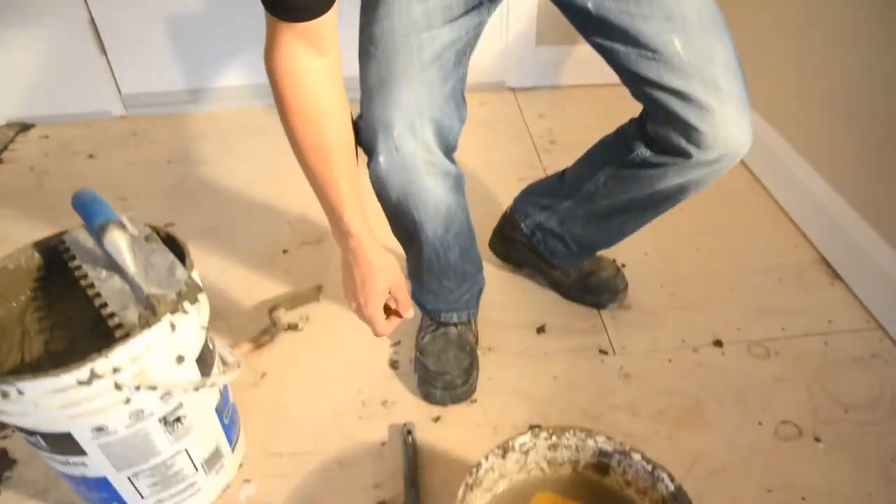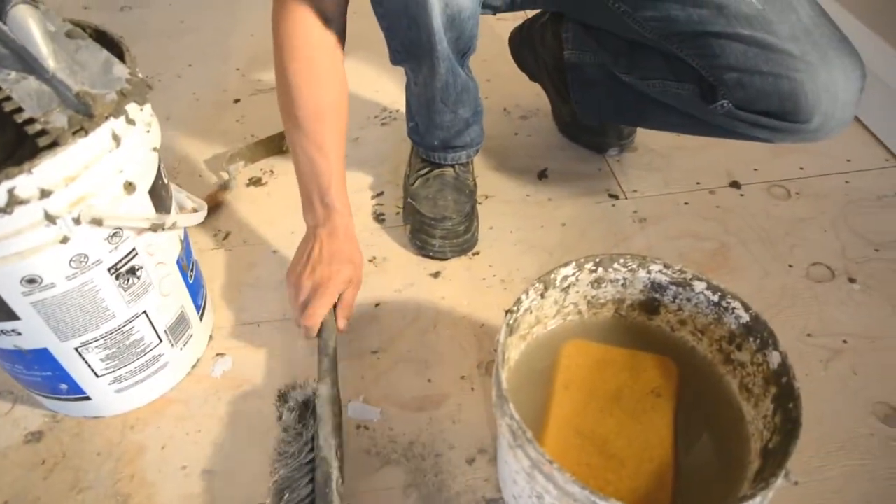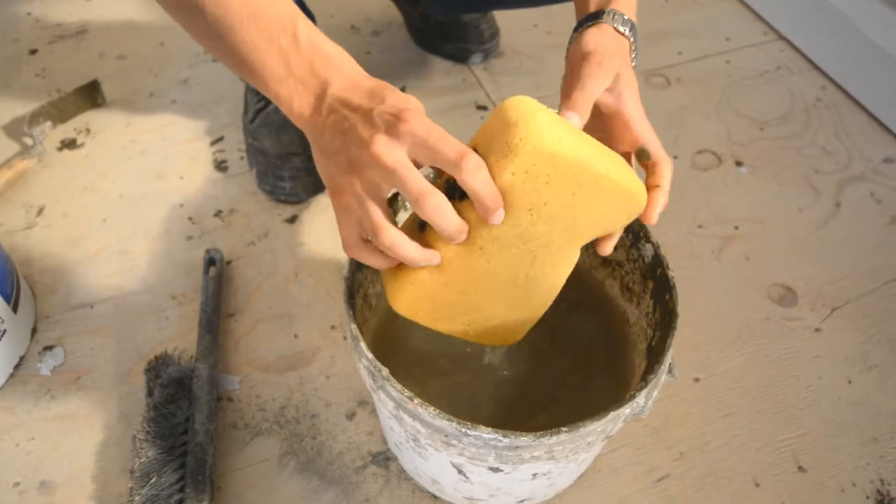So one of my rules is keep your site clean. That's where these tools come in handy. We have a brush to always be keeping the dry material away from your work site, and a sponge with water to wash off any excess thinset, so you don't have to sit there and scrub and cut later.